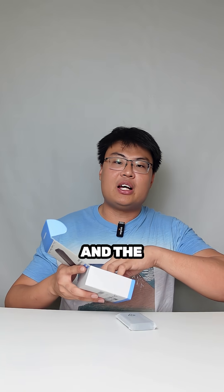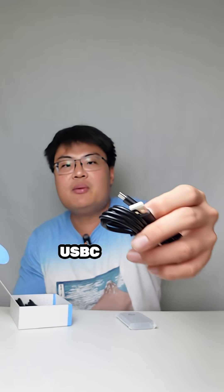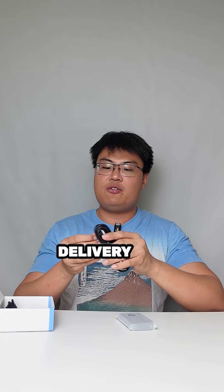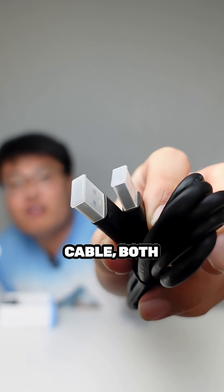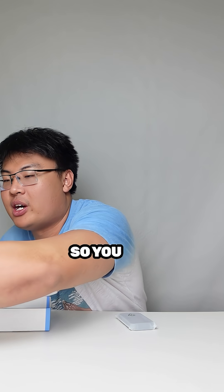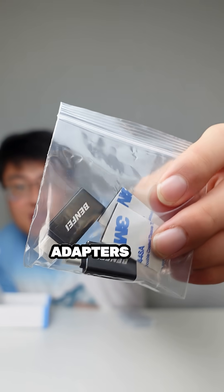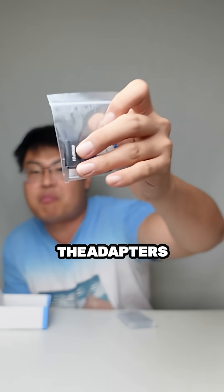The accessories you'll be getting include a USB-C to USB-A cable for power delivery, as well as two USB-A 3.0 cables — so you get two of these. You also get two adapters from USB-A female to USB-C male.